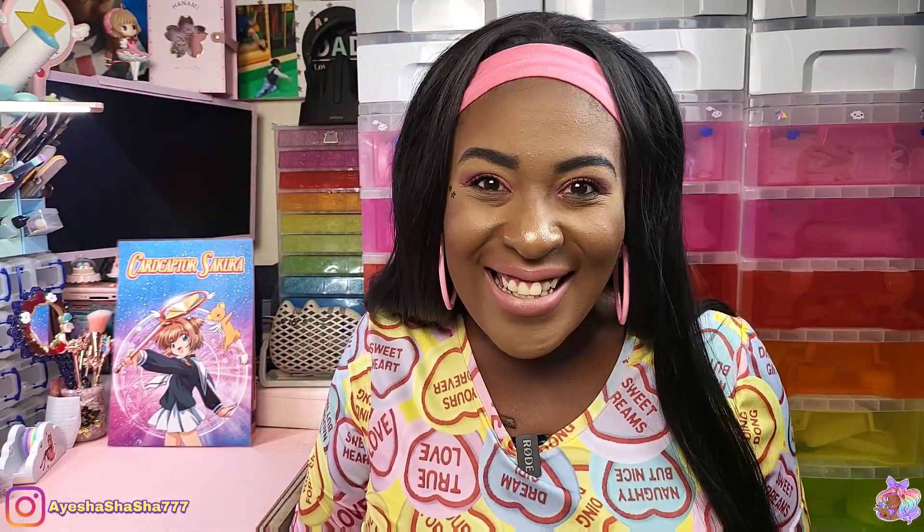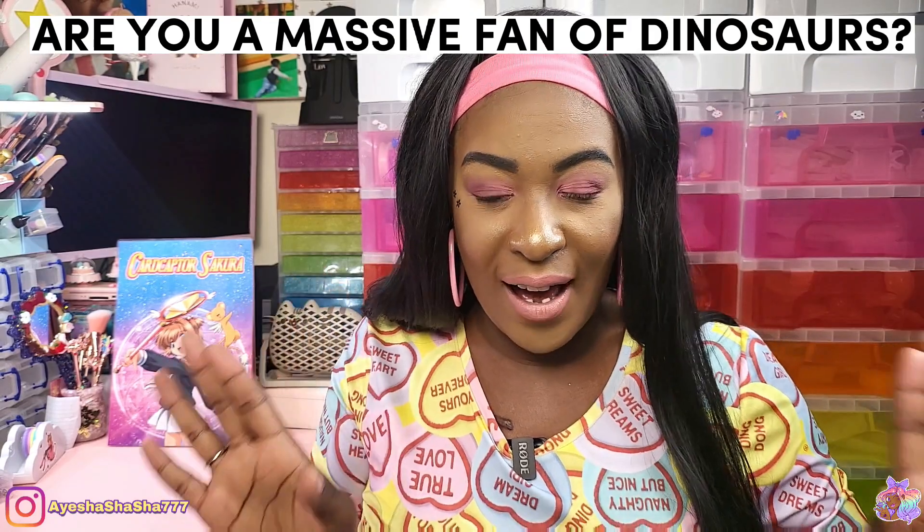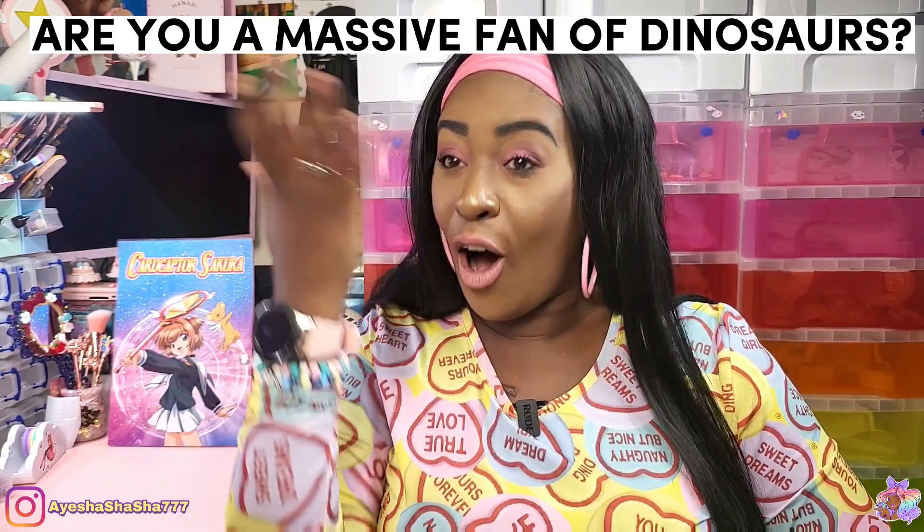Hey guys, it's your girl Aisha and let's get into this box. I would like to know in the comments — are you a massive fan of dinosaurs? Are you big on them, or are you a little bit like 'eh, not particularly fussed'? I like cute cartoon-looking dinosaurs — that's more my sort of vibe. If they look a little bit too realistic, I'm a bit like 'eh'.